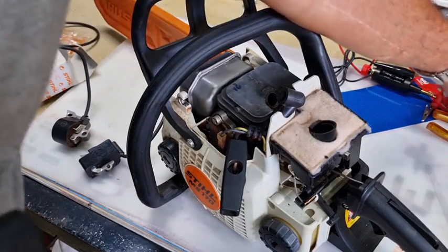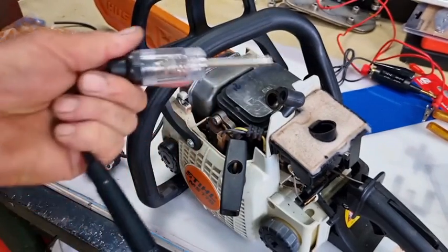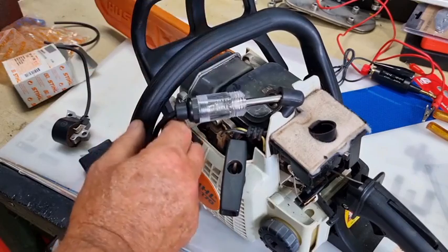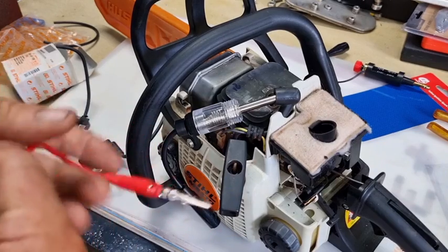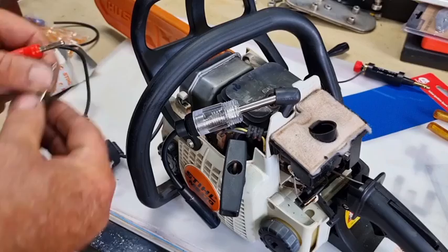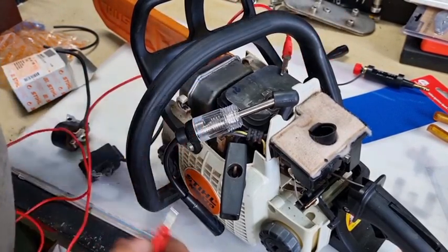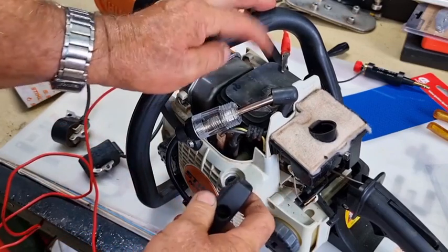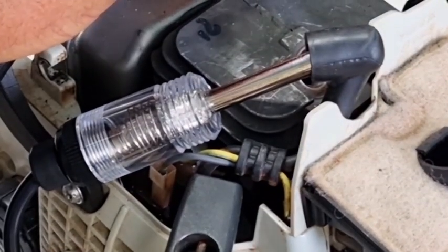This unit here - you'll see them on eBay - it's got a neon light in it, it's an inline tester. I take the spark plug out, pop it in the spark plug hole like that, get yourself an alligator clip, clip it to the cylinder head to earth it, pop this end in here, pull the handle with the spark plug out.